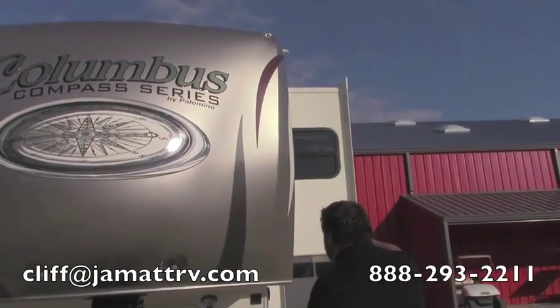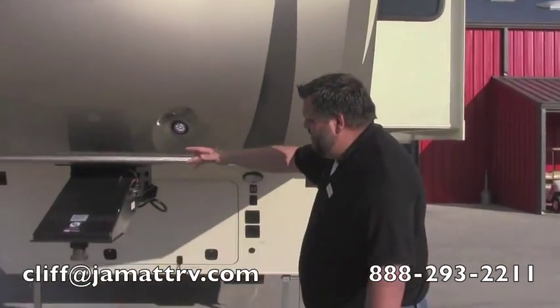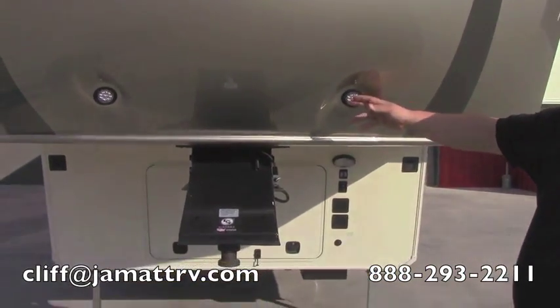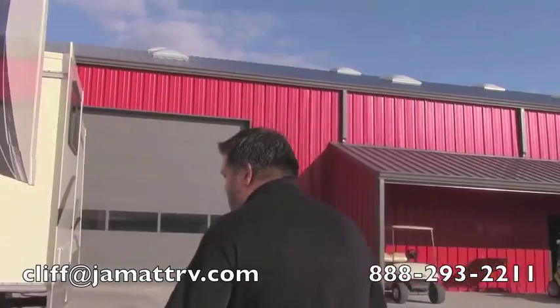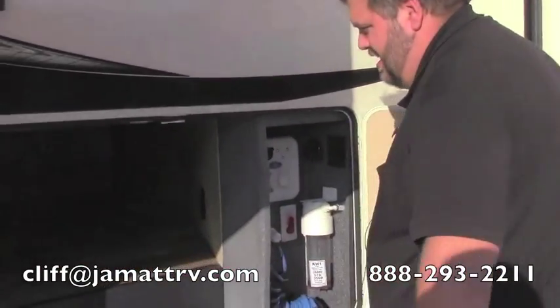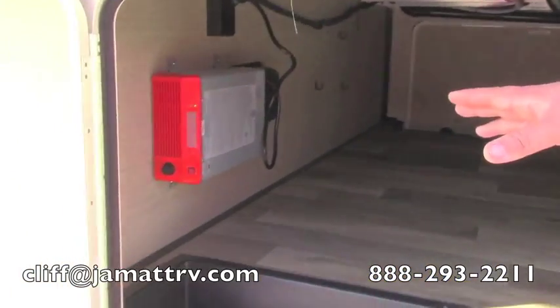First off, you'll see you have a nice front cap on this. It's going to mold around the edges here. You do have your LED lights here so you can see when you're backing up into your kingpin. It has three slides on it, really opens up the inside. You can see your underneath storage — a lot of storage there. You're also going to have the thousand watt inverter on this side here.